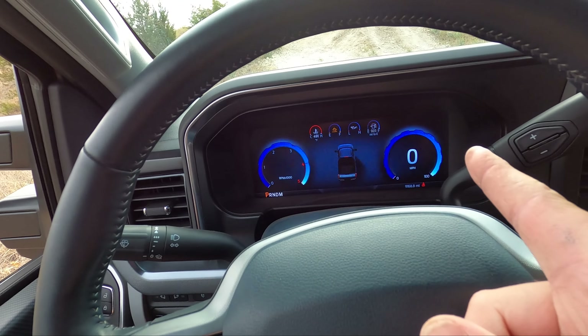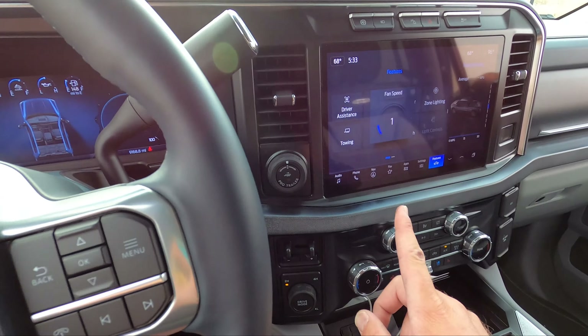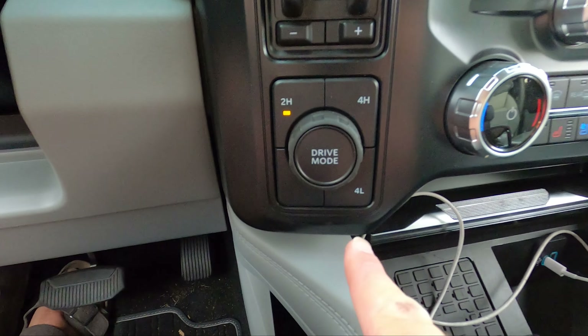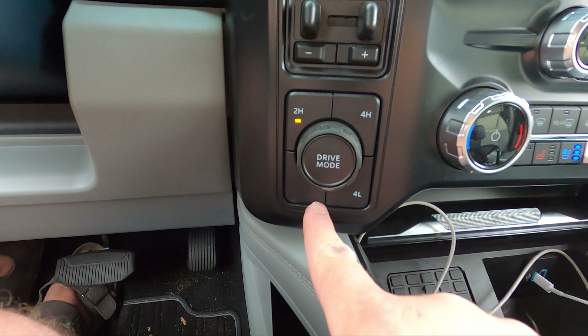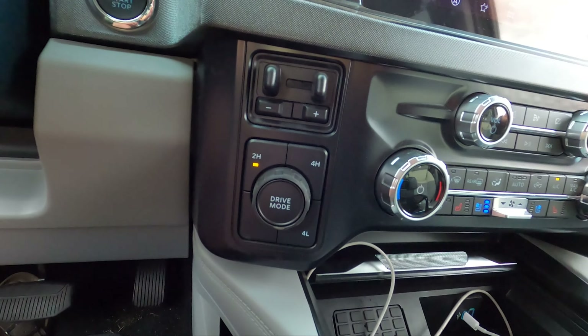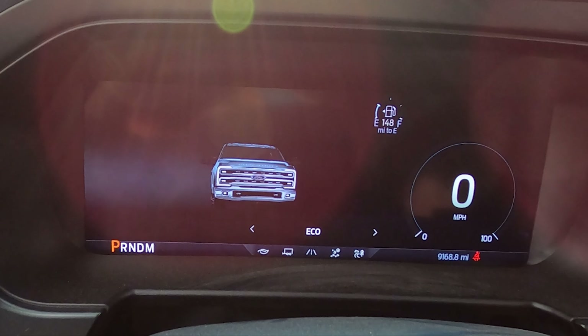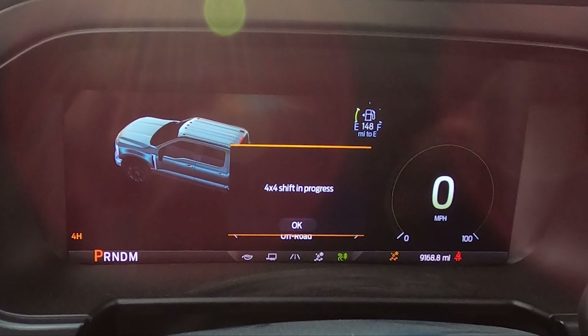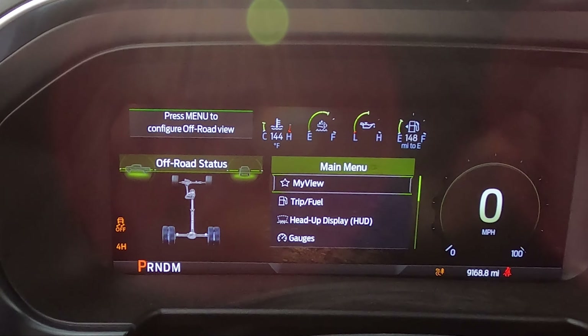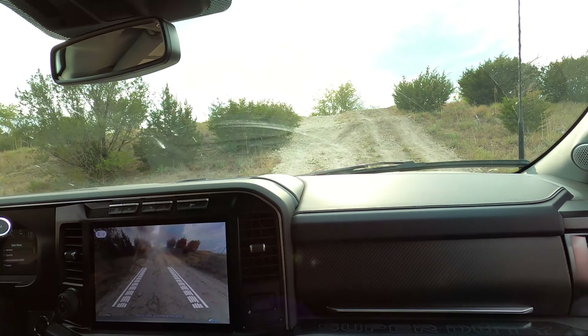We do have some off-road modes but not the FX4 package, so no rear locker. Inside, there's an awesome welcome screen and a full digital cluster with a big touchscreen. For off-road capability, you've got 2-High, 4-High, and 4-Low, plus drive modes, but we're absent Four-Auto and the diff lock, which is frustrating — GM's competitive trim does have Four-Auto. Drive modes include Normal, Tow, Eco, Slippery Roads, and Off-Road mode. There's also a high-res front camera, very Bronco-esque.